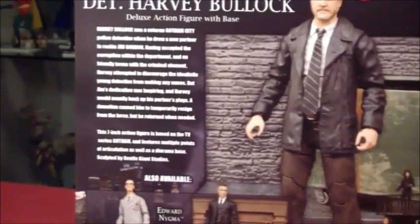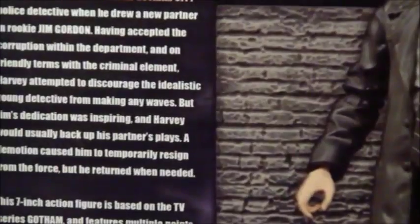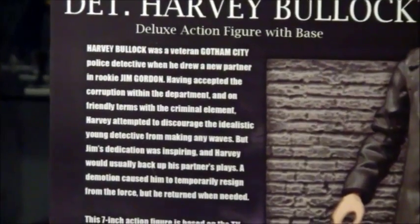I think I'm going to be picking up those figures too eventually. There's a little bit of information about Harvey Bullock here — let's try to zoom in and get a quick read. If you want to pause and read that, go ahead. Let's start from the top and work our way down to the bottom.